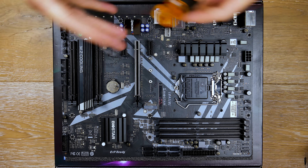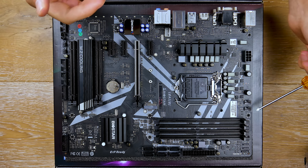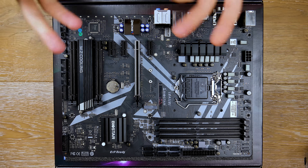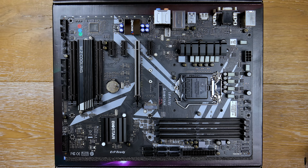Now let's talk about some of the headers on the board. We have a total of three system fan headers — one over here and two over here — and also a CPU fan header. There's no CPU optional fan header, but you can use the system one fan header as an alternative. It's not really going to make a difference; they're all four-pin headers, so it all reads the same in the BIOS.